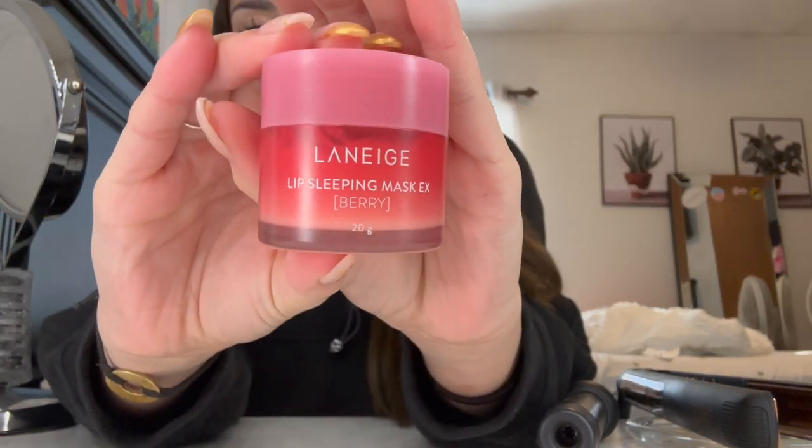I have this Laneige lip mask in my book bag, but I use it as a daily lip balm. This is what it looks like — I'm about halfway done with it. It comes with an applicator but the applicator is kind of a waste of time, so I threw it away. I love it. There are different scents — this one's a berry and it smells good. I think I got ready in time; it's 4:53 and I'm pretty much ready.